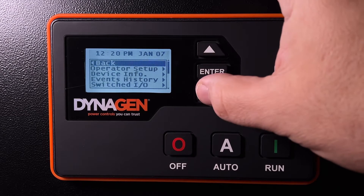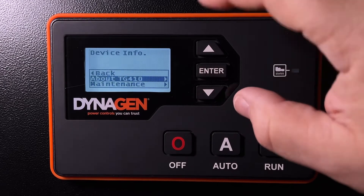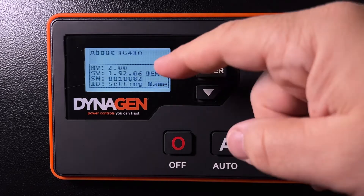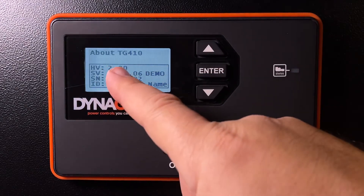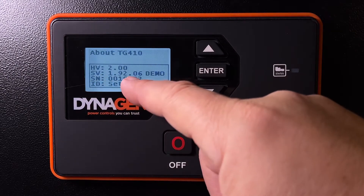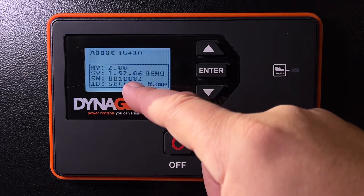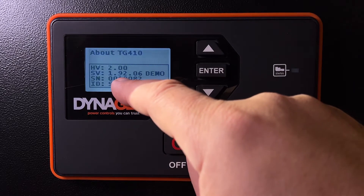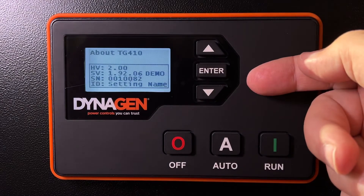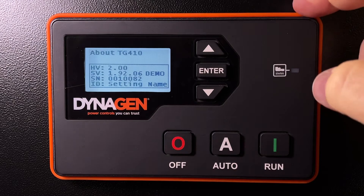In the menu, if you go to Device Info and then About — this is a TG410, but yours may say TG350 — you'll see the hardware version, software version, and the serial number. That's what we're interested in: the last four digits of the serial number. If this were another controller, not a demo on my desk, you'd be using 0082 as your password. But by default, it is four zeros on this controller.